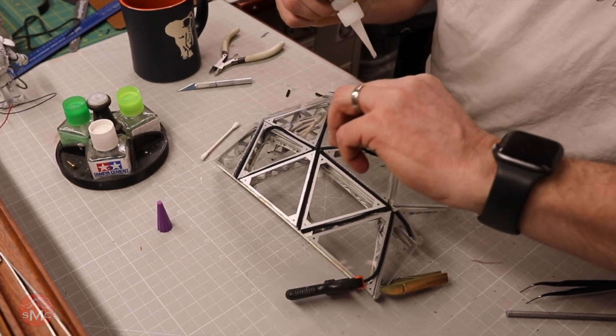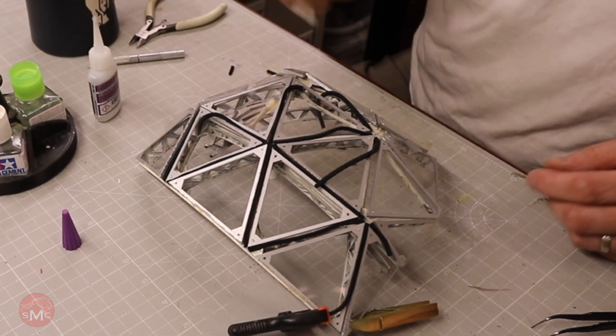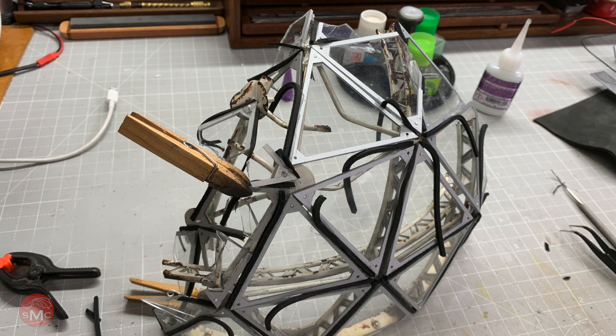Really happy with it. After this it's really on to some paint.